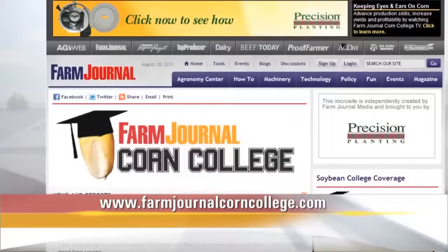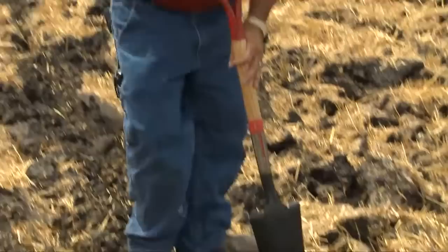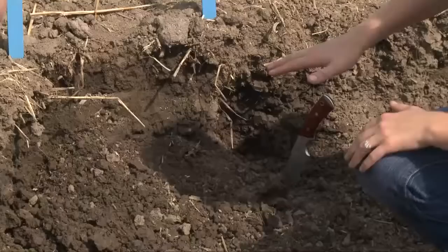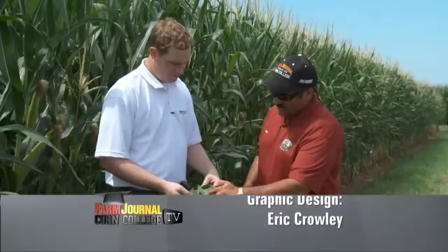Thanks for watching Corn College TV. Remember, you can always find these shows online at farmjournalcorncollege.com. Coming up next week on Corn College TV, we're back in the field looking to run the right tillage tool for our operation, plus some tips on vertical tillage and finding the right tools for corn on corn. We'll also see how a tillage system can impact disease pressure later in the growing season. That's next week on Corn College TV — we'll see you then. Class dismissed.